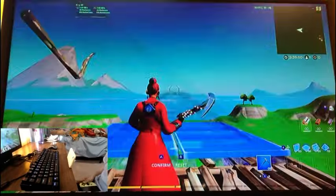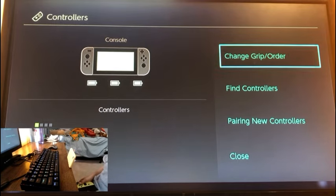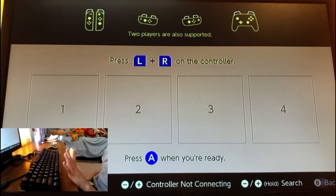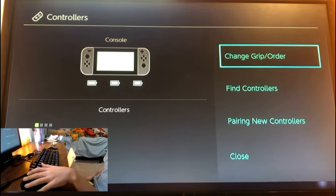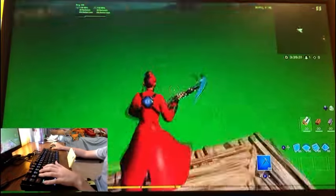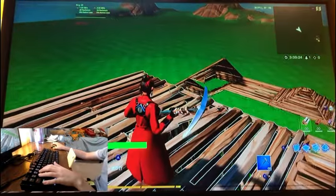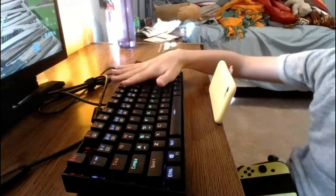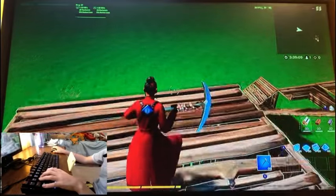Click on Home and go to Controllers, then select Change Grip / Order. On your keyboard, click Spacebar twice, then press Escape, then Spacebar again. For Fortnite, you can now move using W, A, S, and D — those are the only buttons you can't change. You can change pretty much everything else. Note that you can only use certain buttons on your keyboard; the ones on the far side won't work, but you can still set up fairly optimal binds in Fortnite.